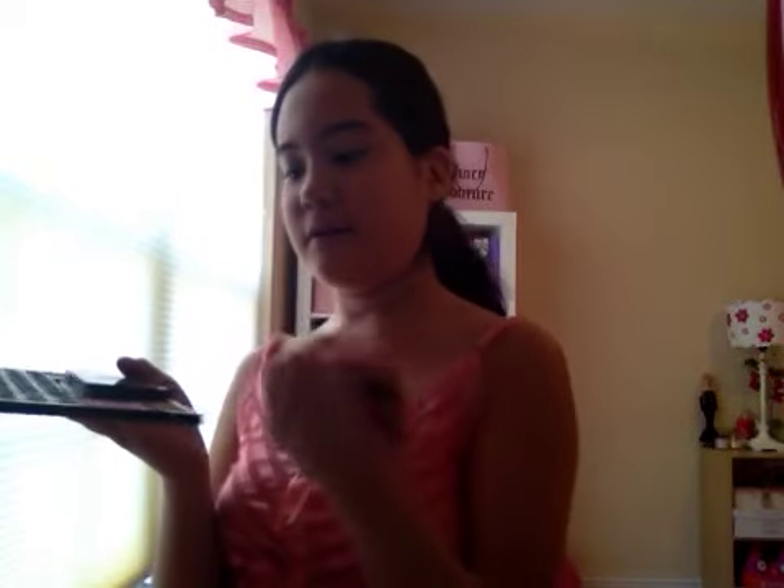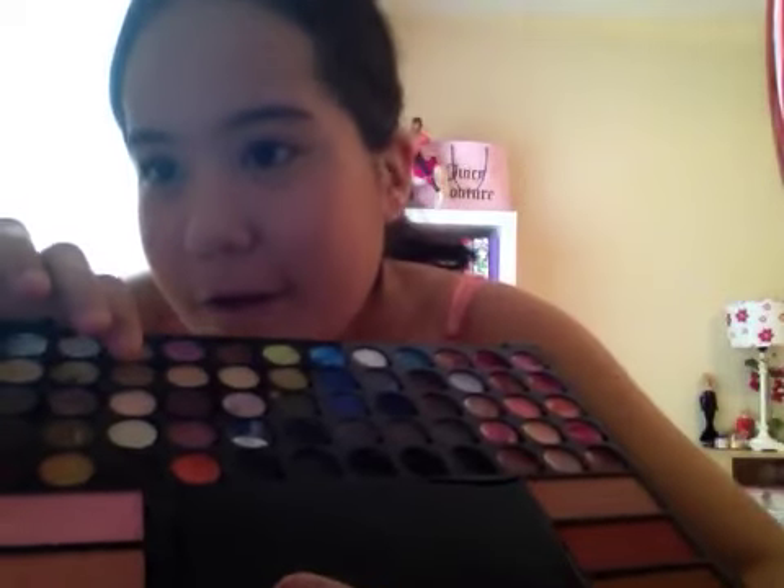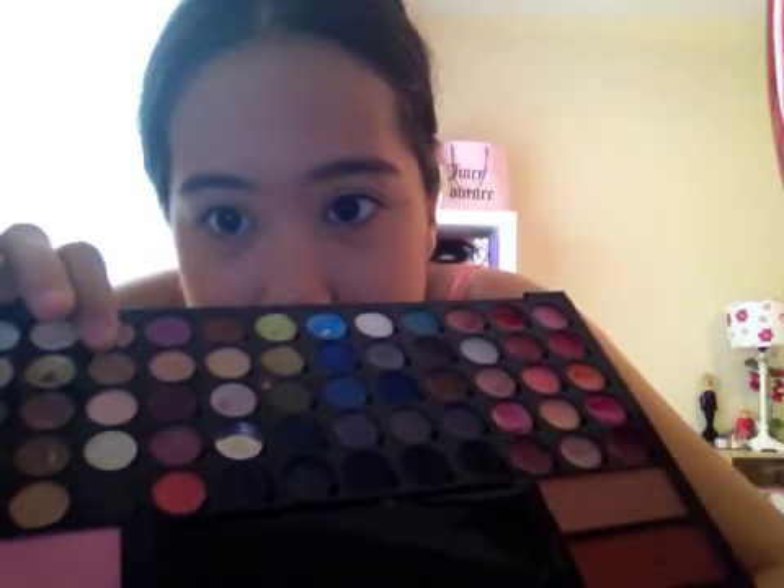So once you've got that, we're going to be taking eyeshadow — we're only using one color today. I'm going to be using my Lancôme brush. Now my palette broke, that's why it's difficult, and the bronzer broke too. I'm just going to be using this one right here — this light brown. It's a very neutral color, very simple. Just going to put it all over your eyelid.